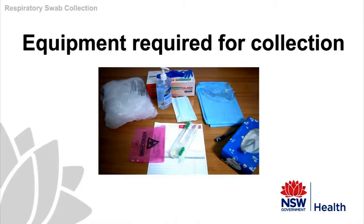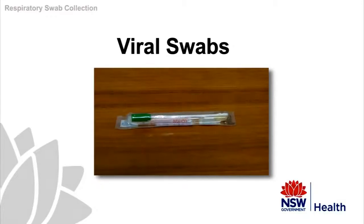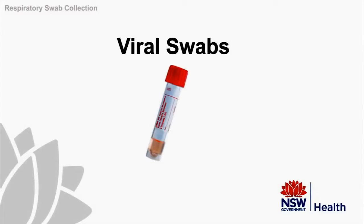Always check that you are using the correct type of swab — that is a viral transport swab. Please note there are a variety of suitable swabs for taking viral specimens and we are demonstrating the use of two of the most common types. The first is a green capped viral transport tube, and the next type is a universal transport media UTM tube which uses a flocked swab.